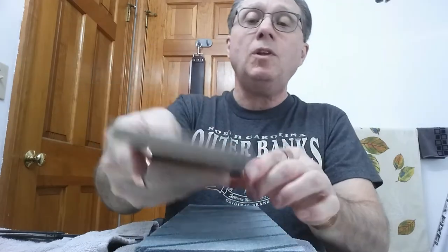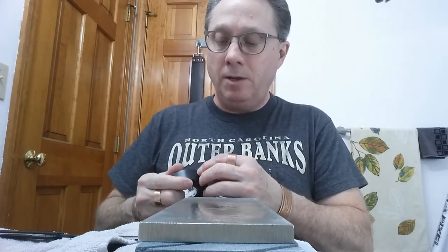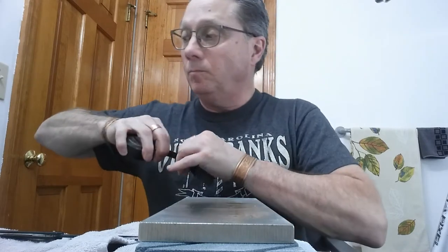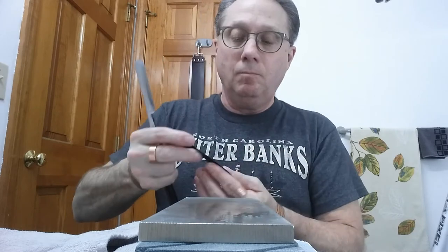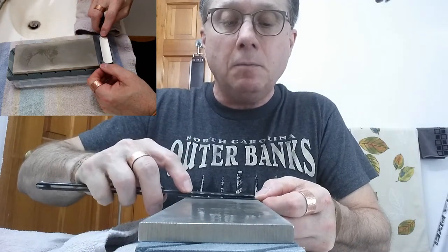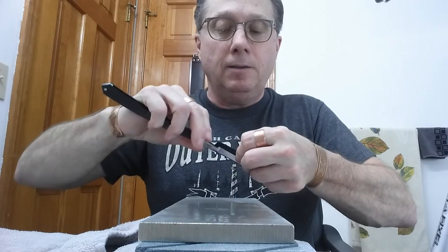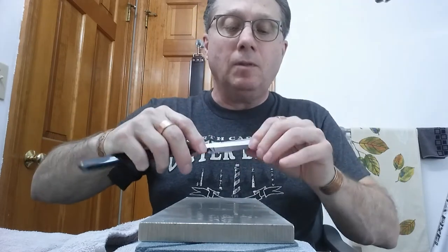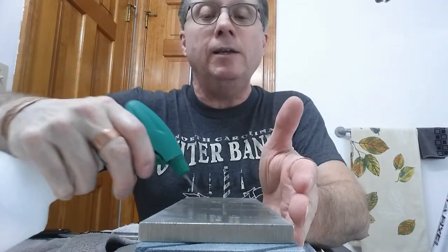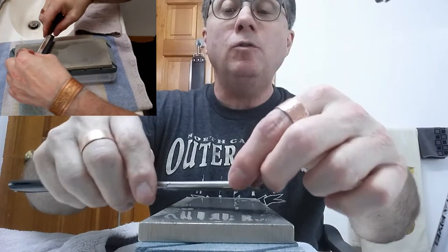We're still going to do a little work on it though. Let me put some tape on that edge first. Now we're just going to do a little work on this — I really don't think it needs much. It really did not feel bad but I just want to do a little bit with it.